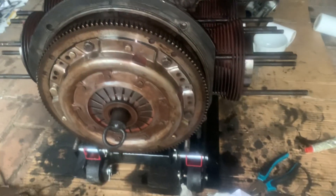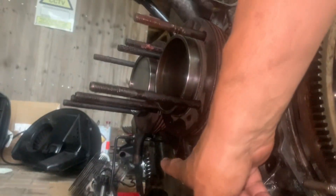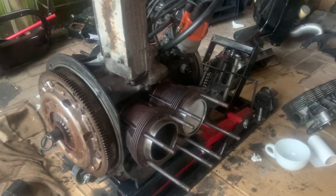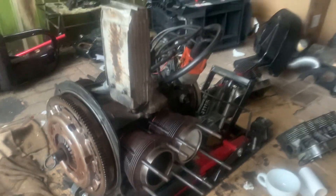So tomorrow the heads are going to go on. I need the deflector — you know, the tinware that deflects, the ones that go underneath here and here. I need to get those delivered tomorrow, and then I can put the push rod tubes and the heads on, and then it's all downhill from there.